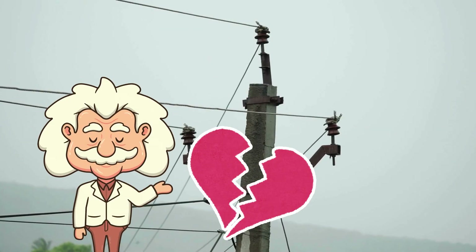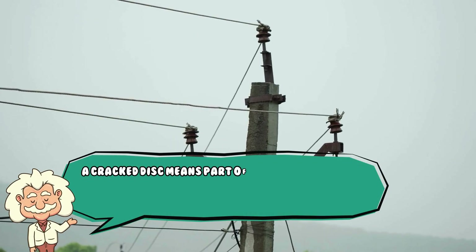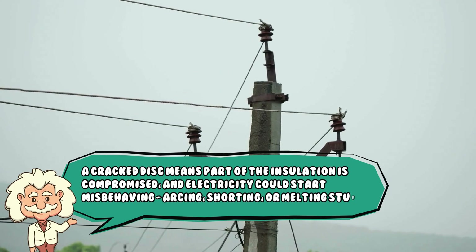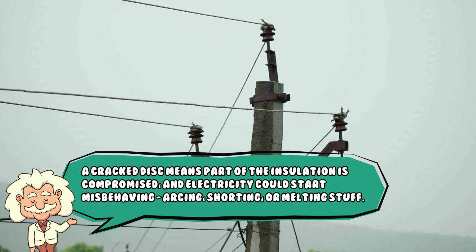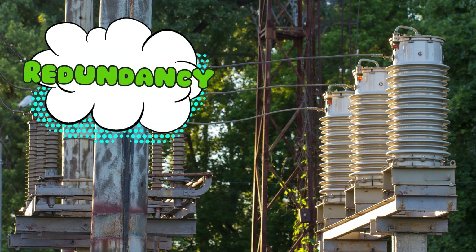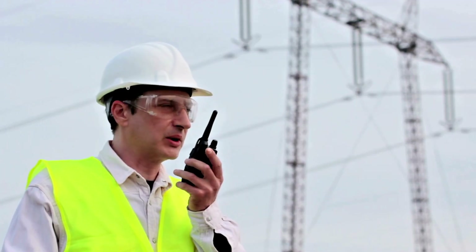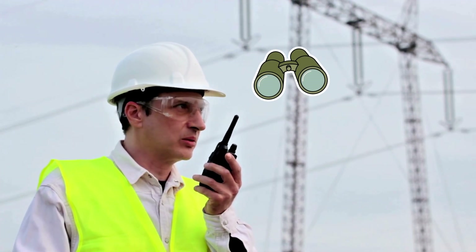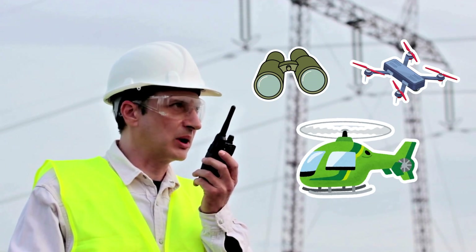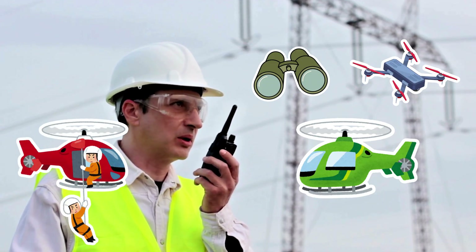What if one of the discs cracks, you ask? Well, then things get spicy. A cracked disc means part of the insulation is compromised, and electricity could start misbehaving — arcing, shorting, or melting stuff. Not ideal. Thankfully, these insulator strings are built with redundancy. If one fails, the rest can usually hold the fort. But power companies still inspect them regularly — sometimes with binoculars, sometimes with drones, and sometimes with helicopters. That's right, someone out there gets paid to fly a helicopter and stare at ceramic frisbees. Dream job.